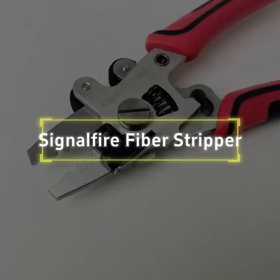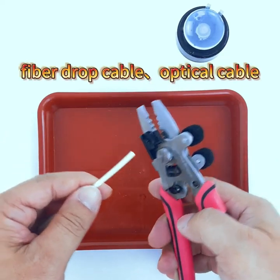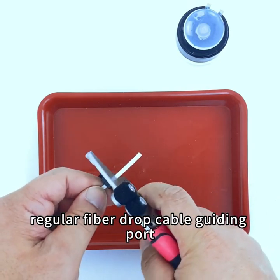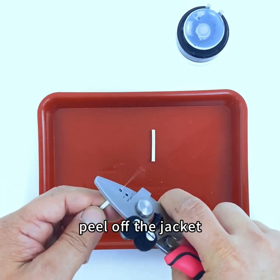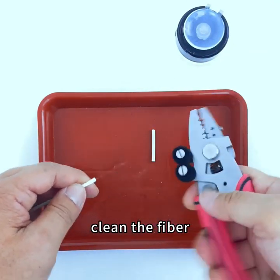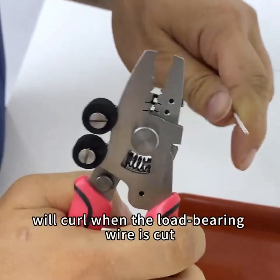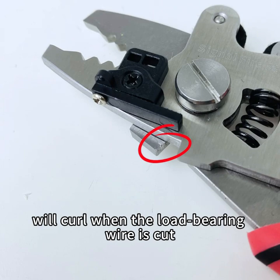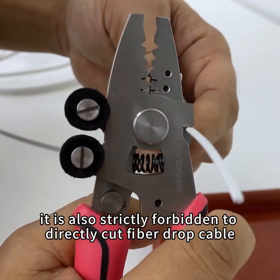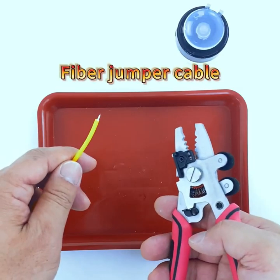Signal Fire fiber stripper usage: for fiber drop cable, insert two millimeters into the regular fiber drop cable guiding port to peel off the jacket, strip coating, and clean the fiber. The jaws of the pliers for fiber drop cable load-bearing wires will curl when the wire is cut, but this does not affect use. It is strictly forbidden to directly cut fiber drop cable or other wires.